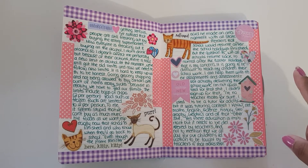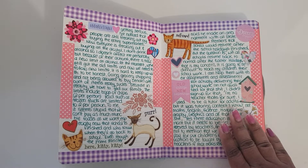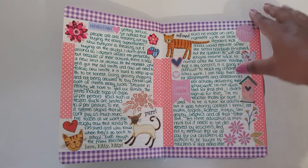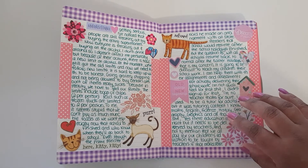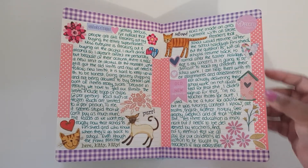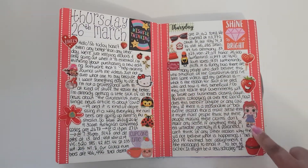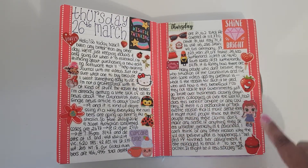On this page I used new washi tape from Spotlight and stickers from an American Craft sticker book — it might have been a Paige Evans sticker book, I'm not sure. I think I created this page around the time that Danny from Paper Worms Cat on YouTube was doing her 'journal with me' videos, which I really enjoyed. Here I did a red theme, using red washi tape and trying to find red stickers in my collection.